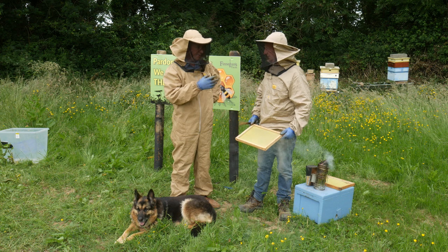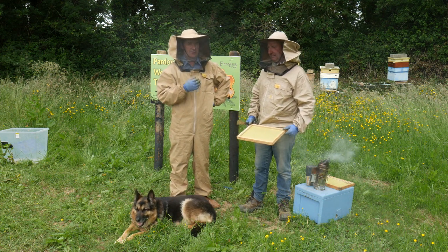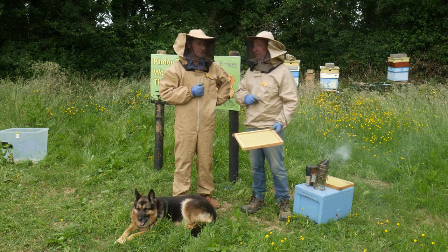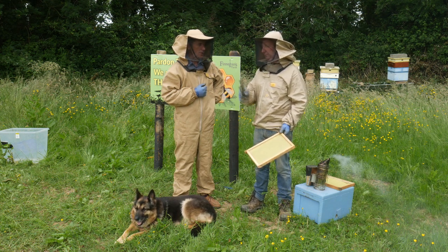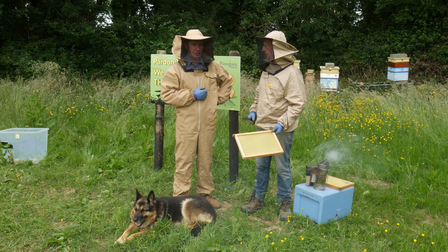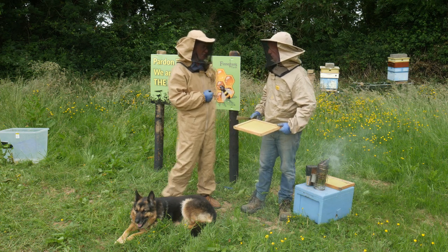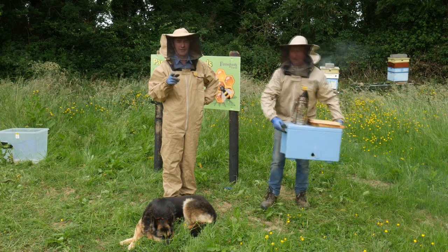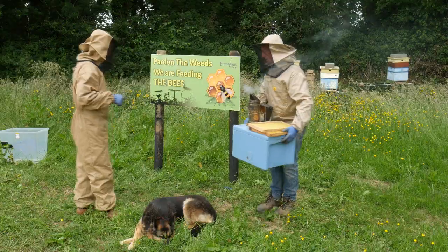Today we are going to bring the honey back and my mother is going to come out and test it — she would probably know a little more about it than we would. We may not have much in this because I opened them on Sunday and just left a short frame, so they might have built a comb — I don't know until I open them. It is purely for demonstration purposes and we can come again at another stage. Calum is on the video — I hope you have gloves on, Calum. So we walk around the back.